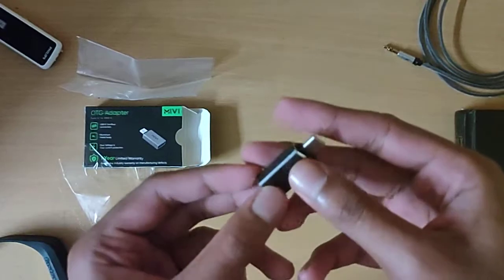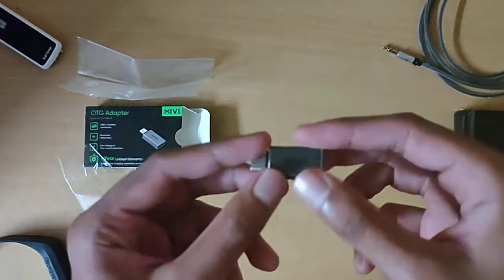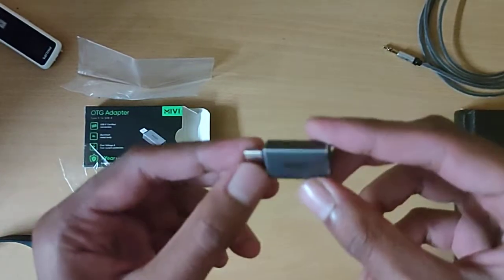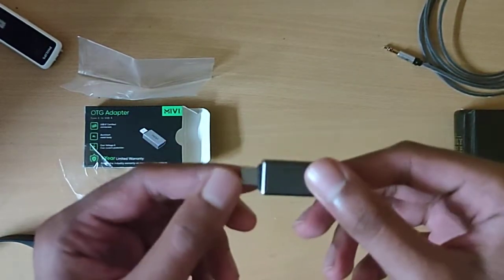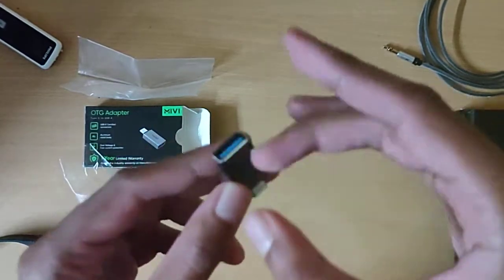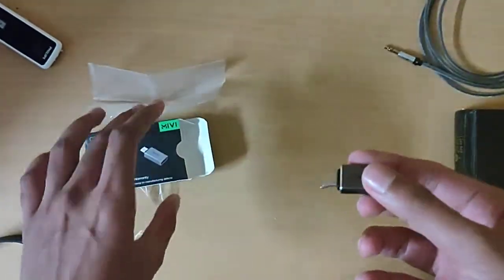I don't know how I can show if this is working or not, because I'm recording on the phone which has the Type-C adapter. But I'm pretty sure it works. I made this video just to show you the build quality and what the box looks like.